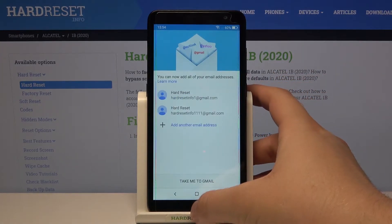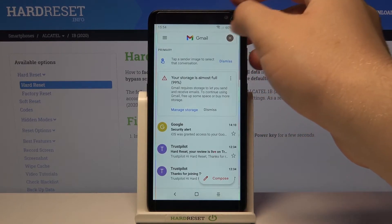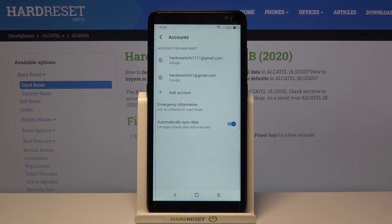Tap right here. As you can see, I'm logged in with two accounts. Click here to go to Gmail, then tap on the right upper corner and click to manage accounts on this device.